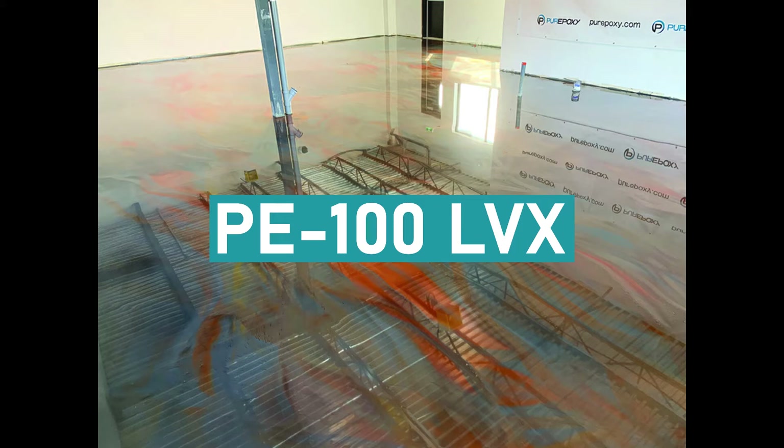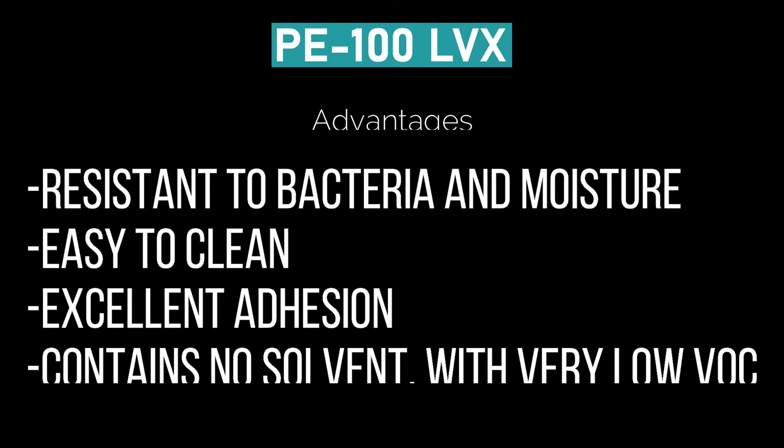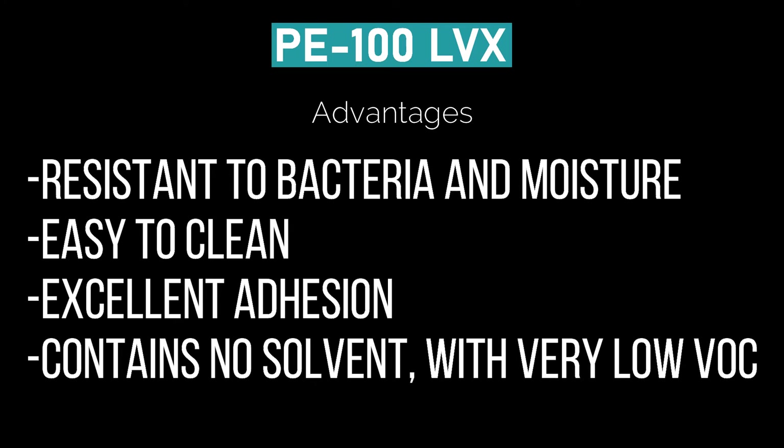It exhibits very good appearance and chemical and physical properties. The advantages of PE100 LVX: its dense surface is resistant to bacteria and moisture, which makes it also easy to clean. You may apply several layers on itself with excellent adhesion. It also contains no solvents with a very low VOC content.